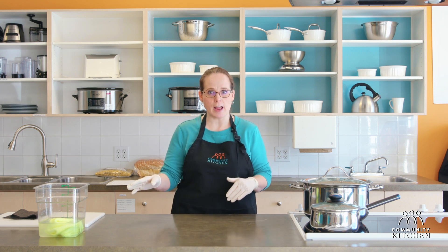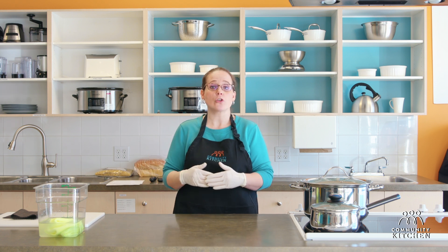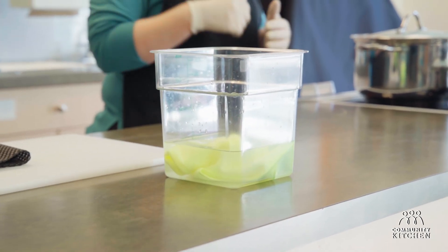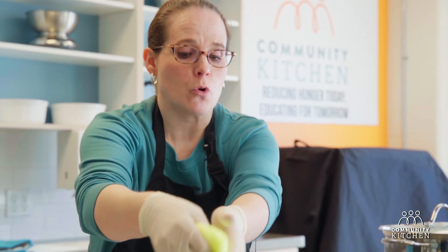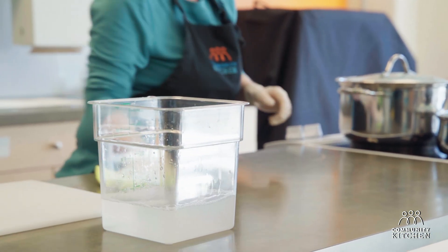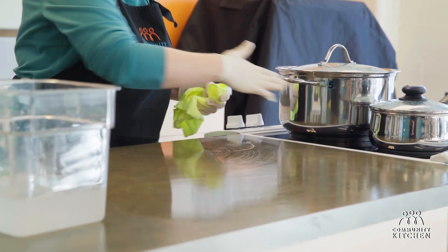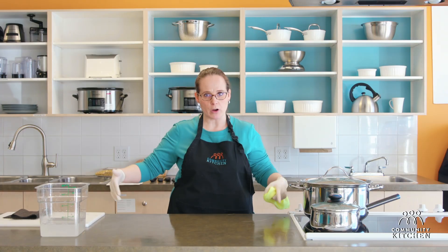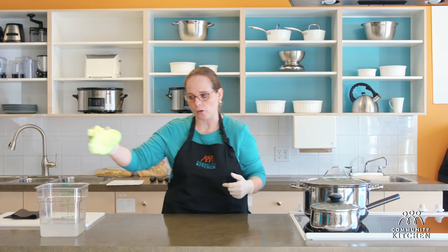You want a nice sanitizer solution — a little bit of bleach and water, or you can use warm water with a little bit of dish soap — and then wipe down your surface and prepare it for the cutting board. Make sure your surface is nice and clean and clutter-free. The more stuff you have around you, the more opportunity there is to hurt yourself.